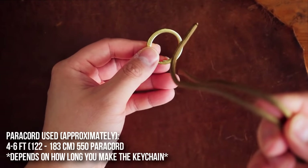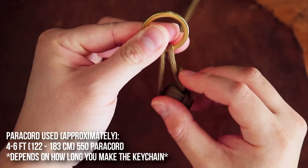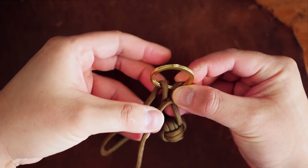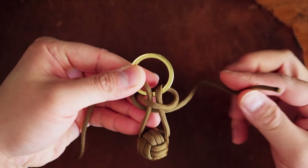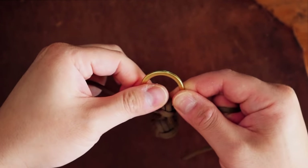Next up, we're going with the good old cobra knots. This time, I'm going to pass both terminal ends through the same side of the keyring — that's the side facing me. From there, with one strand on each side, I'm going to place the right side strand over the core. Left side strand goes on top of the right, goes behind the core, and through the crook on the right. Pull that tight, and we have our first cobra knot.